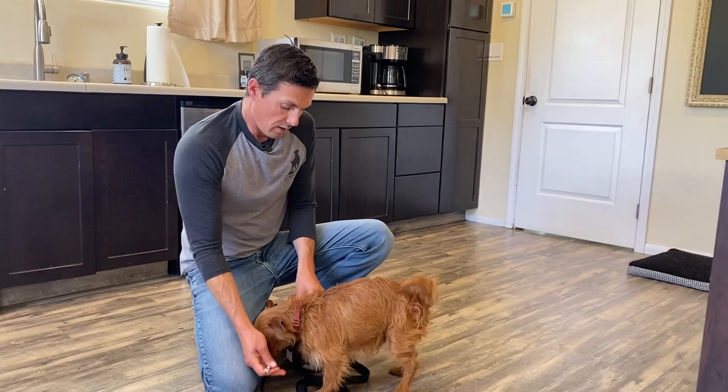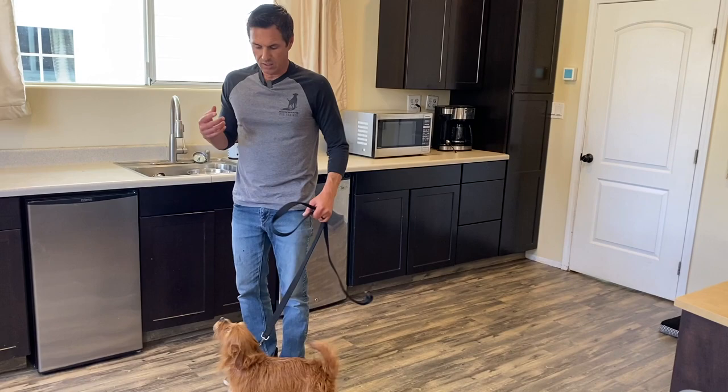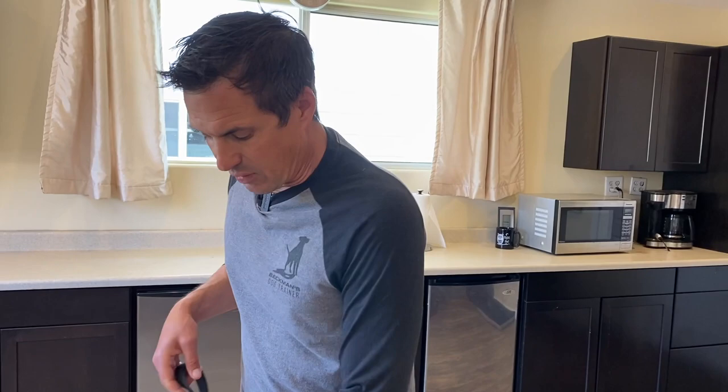I don't know how people possibly treat their dogs when they're this small — like sit there and constantly give a treat. My back would hurt from constantly doing this. I also don't like gentle leaders for these tiny dogs. The method is the exact same for small dogs, but everything's softer.